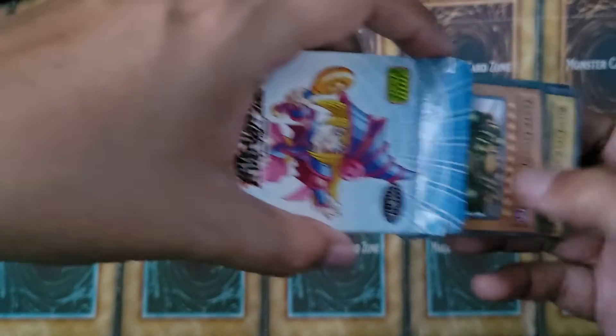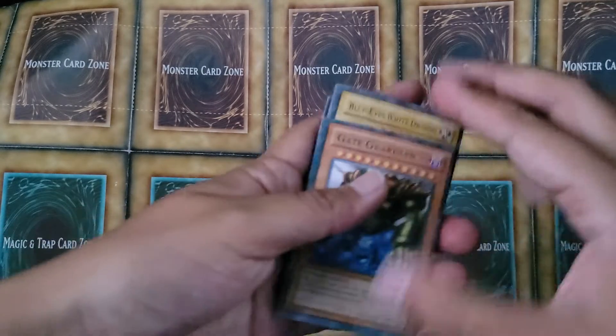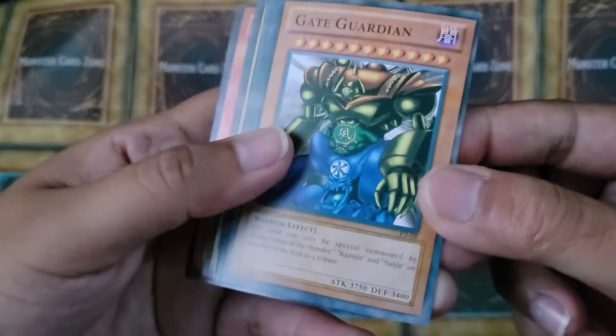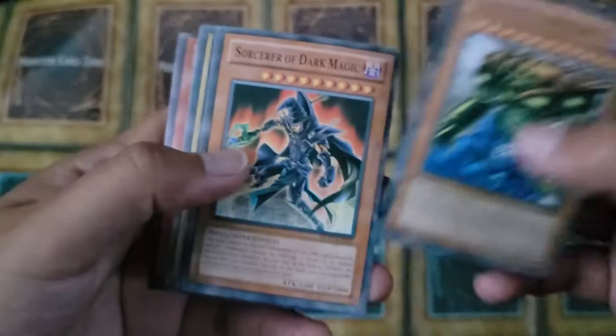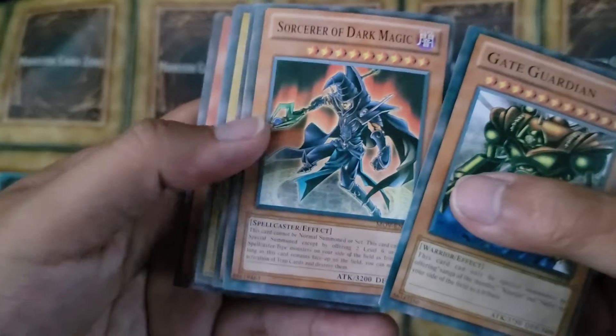And let's see if we find any funny business in here. Which we are, because fake Yu-Gi-Oh products usually have a lot of funny business going on. So we've got Gate Guardian. We've got Sorcerer of Dark Magic. Looks legit, in terms of name and art and all that.